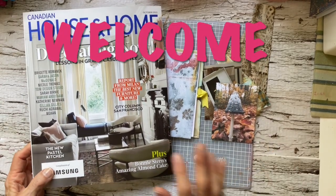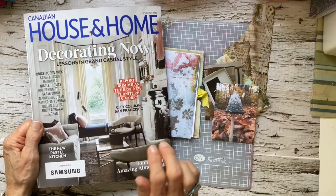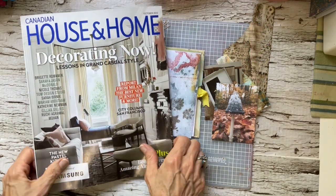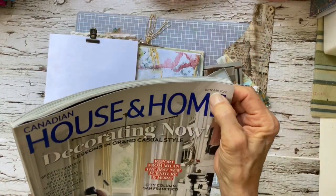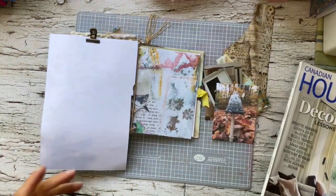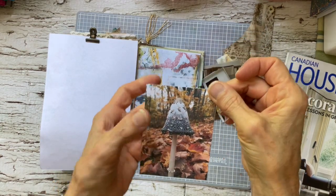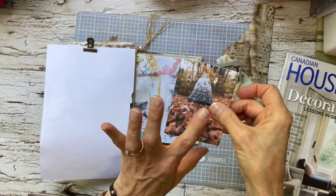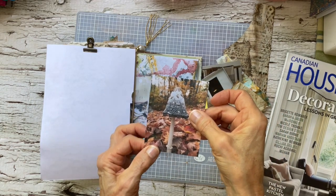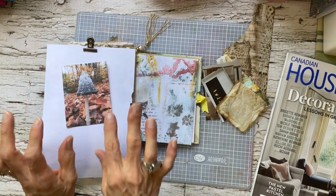Hi everyone, it's Caroline. Today's Junk Journal July number 26 is cozy, and I took one of my October decorating magazines because the first thing I thought of was my fall mushroom here and I have printed this off. I'm going to use this with the pretty fall leaves — very cozy.